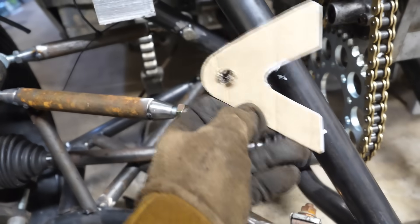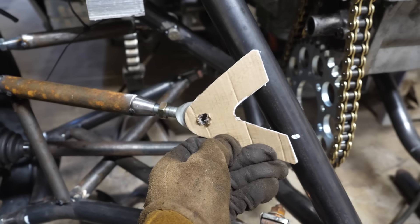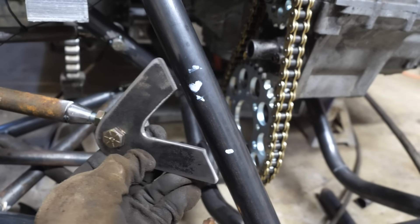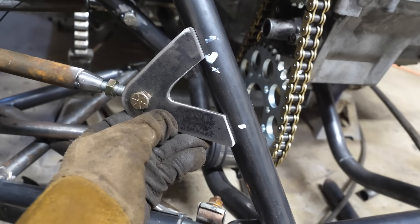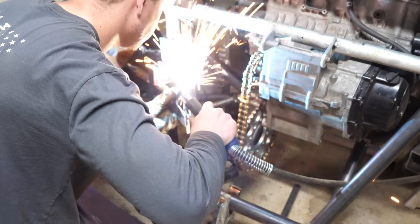I had to do quite a bit of measurements to get the x and y axis to line up, and we got this bracket here and then I got the steel one cut out. It's going to go about like that. Wow, that looks amazing.